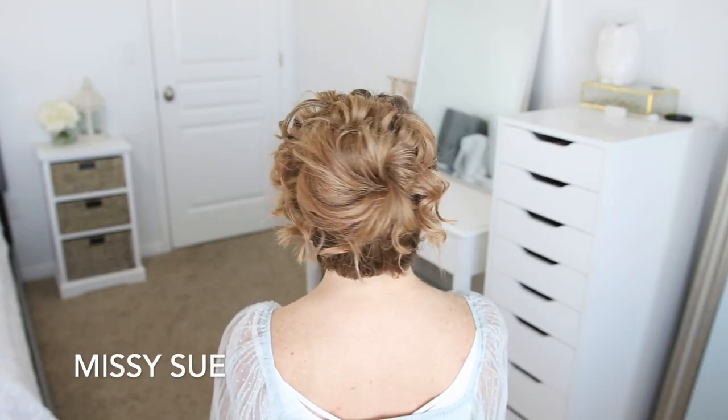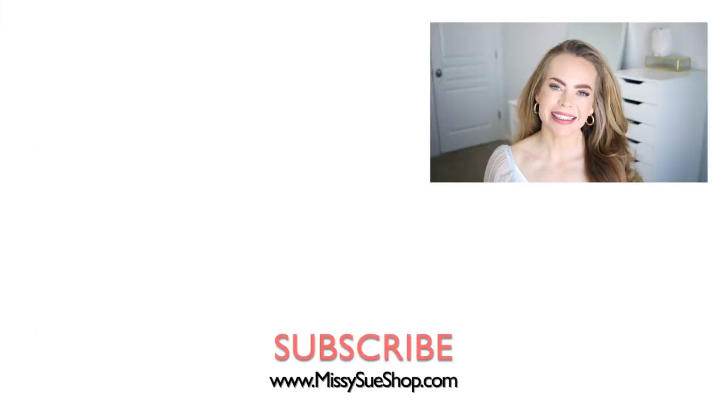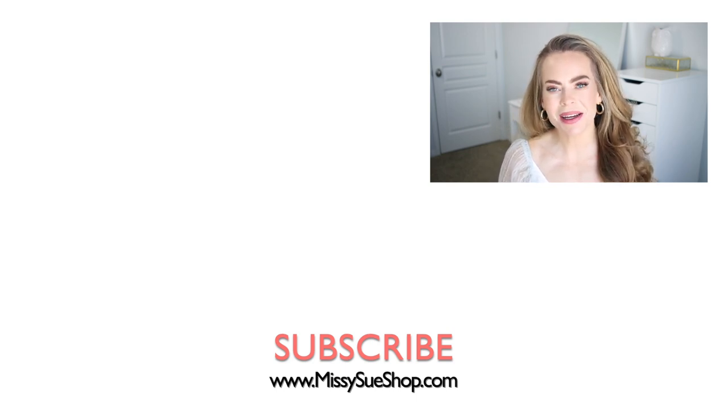I love this hairstyle — I think it's so different and fun. Let me know what you think about it in the comments below. Thank you so much for watching; I hope you enjoyed today's video. Be sure to like and subscribe, click that notification bell, and you'll never miss any future videos.